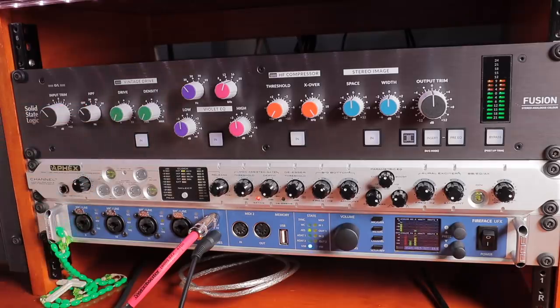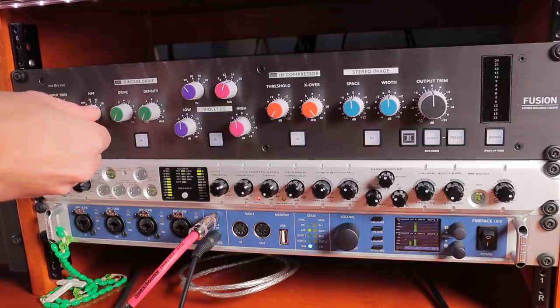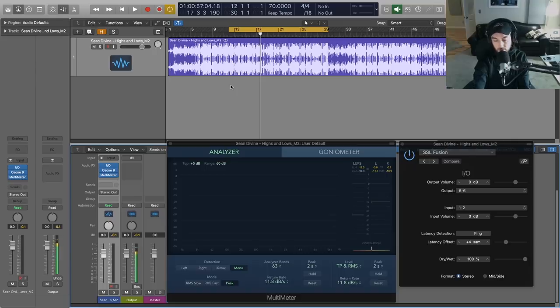Depending on what you're working on, we can really clean out that low end — very useful. I'm not going to use it for this track because I want to keep a lot of that low end energy, especially considering the genre and style of this track. We've got a lot of stuff going on down there and I don't want to thin that out.